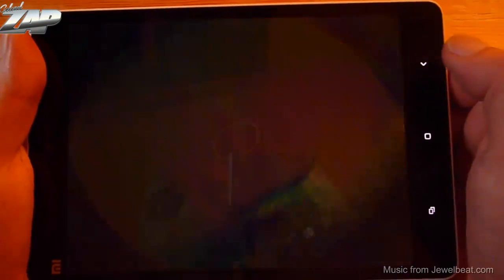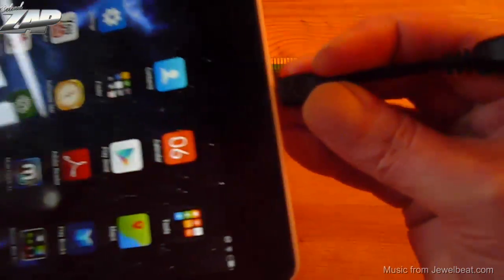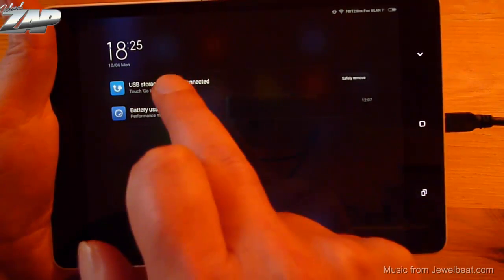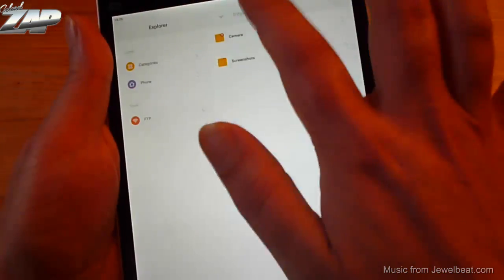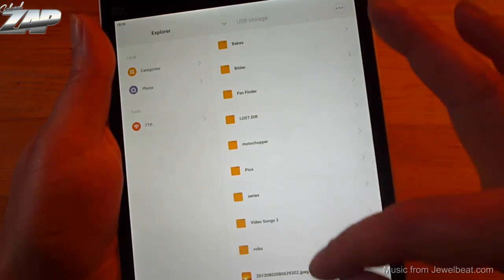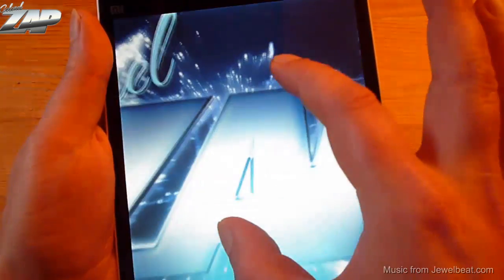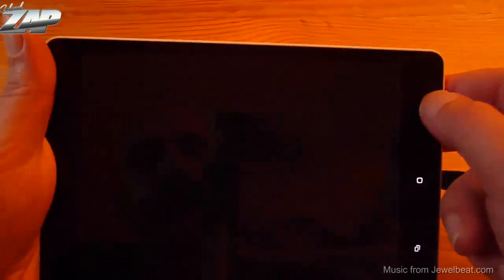Let's test the USB OTG. I'll hook up my USB device and check if it mounts. There it is — it mounted my external USB device, so USB on the go is working just fine. Let's load an image from it — there's my Kernel Zapp logo. USB OTG is working fine.